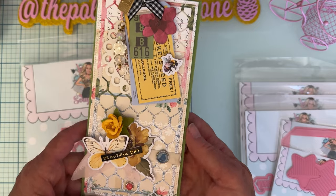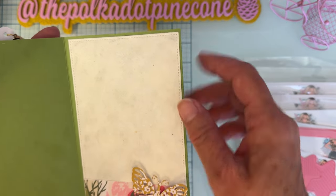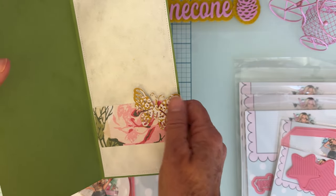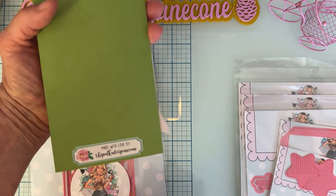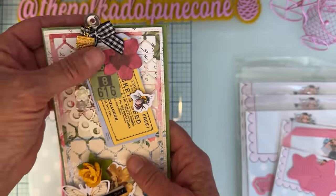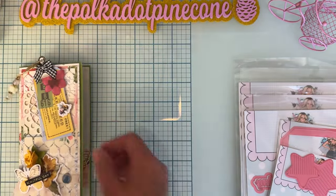Inside the card, I layered a piece of handmade paper — very vintage-looking — with a little piece of pattern paper and a butterfly popped up. It turned out really pretty. And a reminder: when you make cards and projects, make sure you put your name on the back so people know who it's coming from — people love to see that.